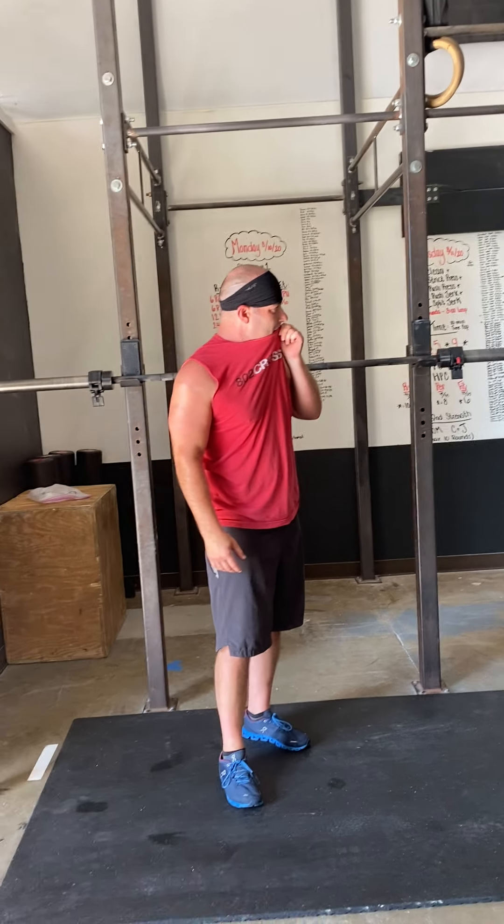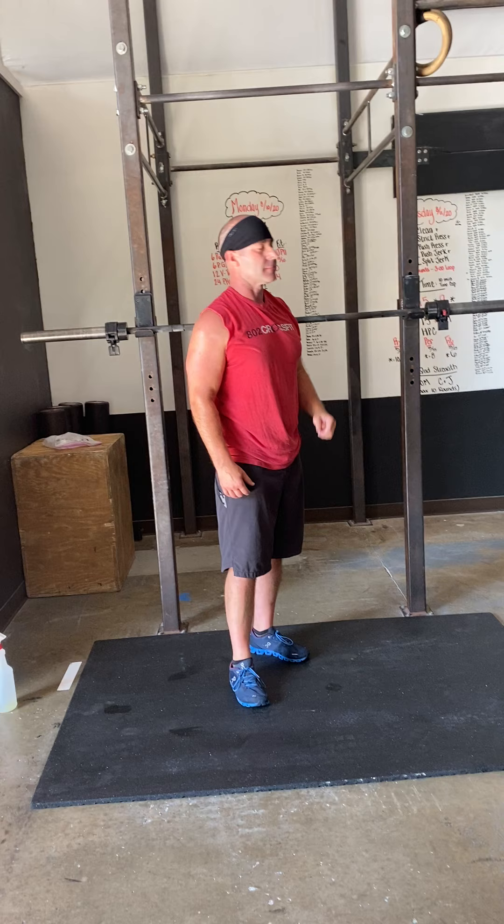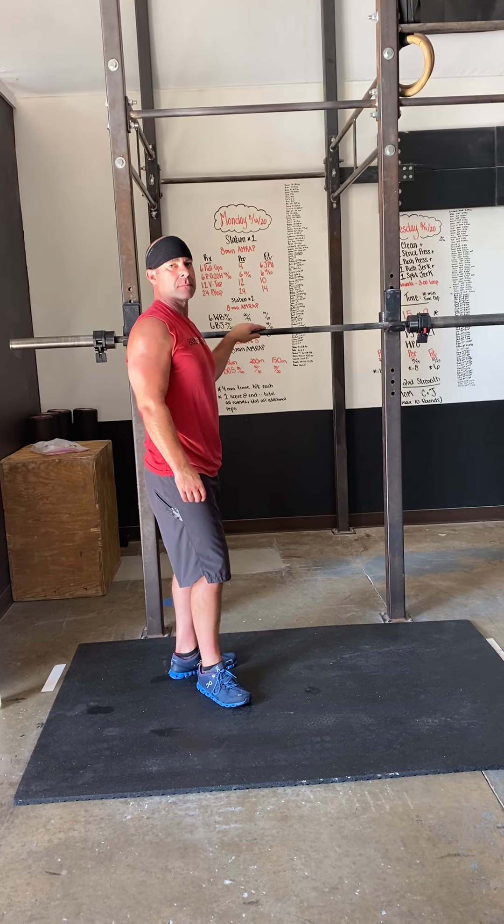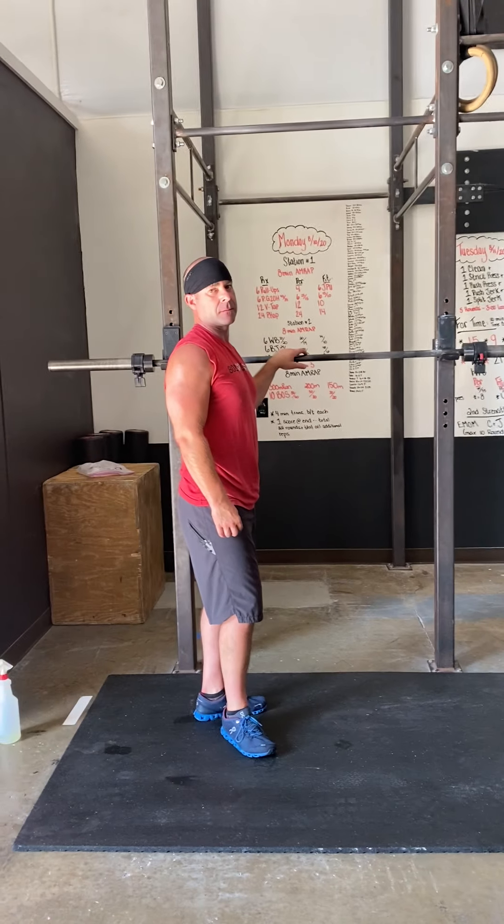I skipped one thing — barbell back squats are going to be on that list as well. First round with the barbell, then add weight for your second and third rounds, or however many rounds you get through.